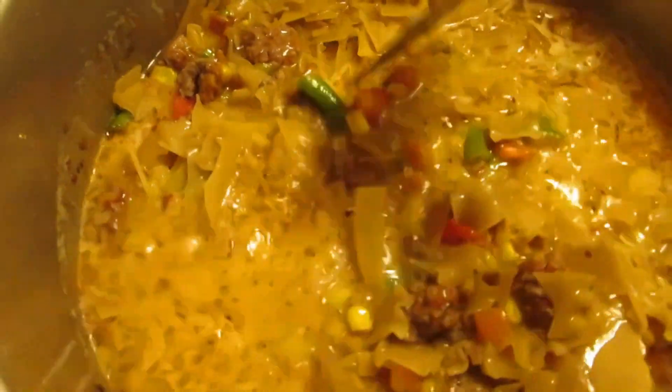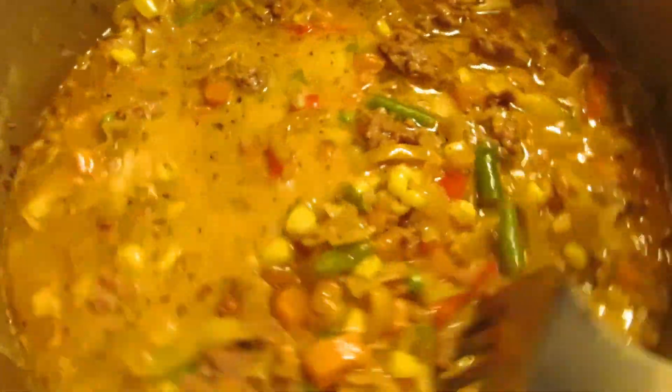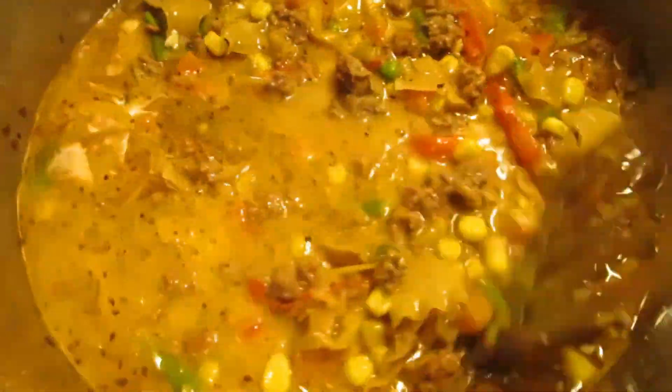Another tip to make it go farther is to add an extra cup to a cup and a half of noodles that are similar in thickness and density to the noodles in the Hamburger Helper — otherwise you'll get overcooked or undercooked noodles when you mix them. I happen to use broken lasagna noodles from the bottom of the bag, since this is the Hamburger Helper lasagna.